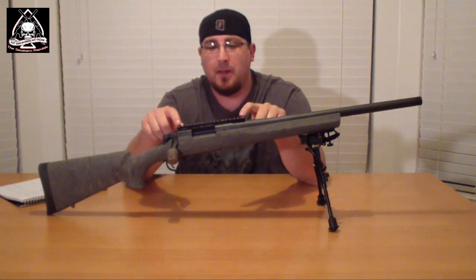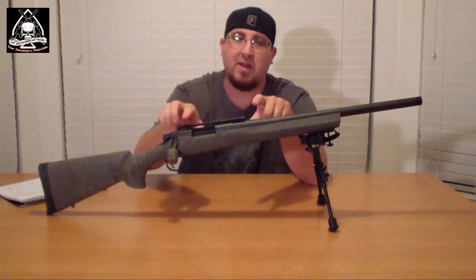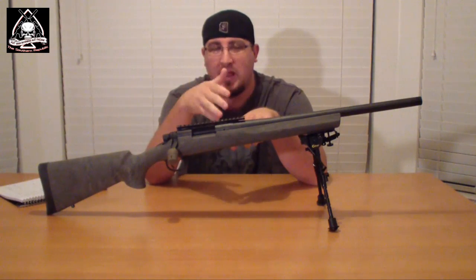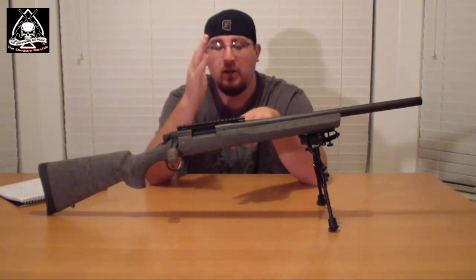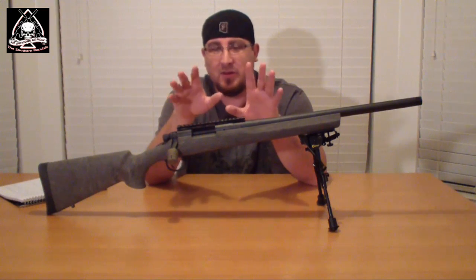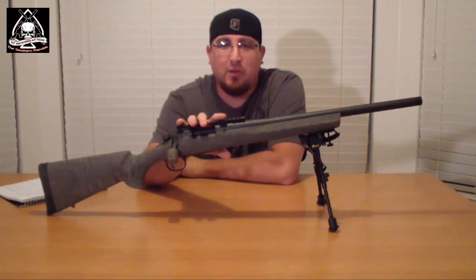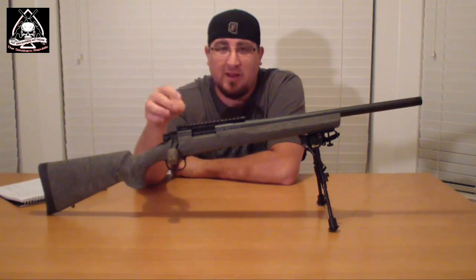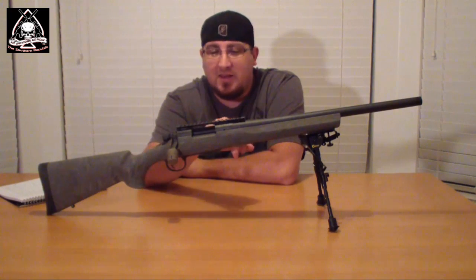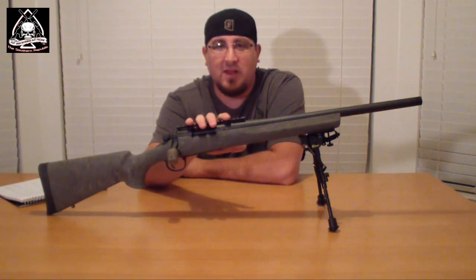I've already added a bedded single-piece 20 MOA Weaver rail. This has your 20 minutes-of-angle cant, which allows you to go longer and raise your optic more to reach longer distances without as good an optic. I didn't spring for anything super expensive — this is the Weaver rail, about 30 bucks off Amazon. I did bed it so it is nice and flat on both connection points, which gives you that added stability.